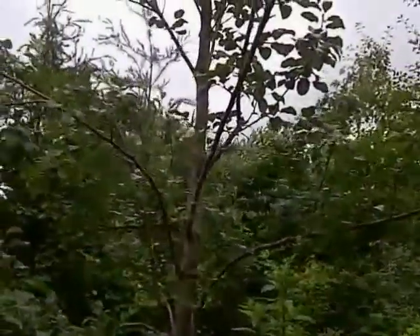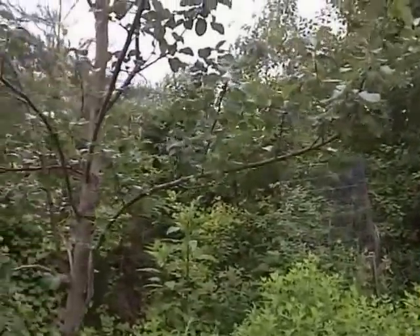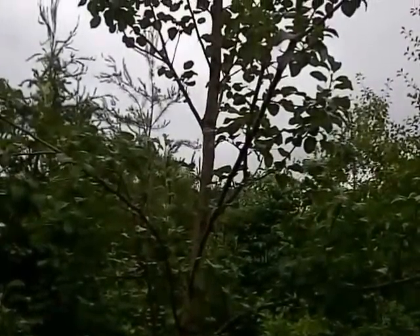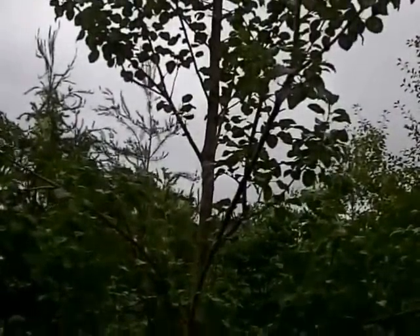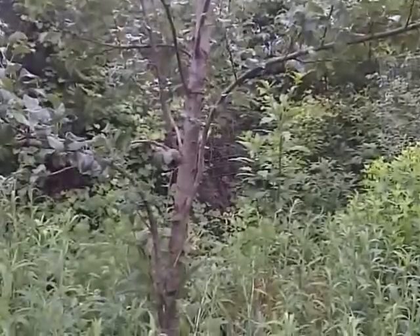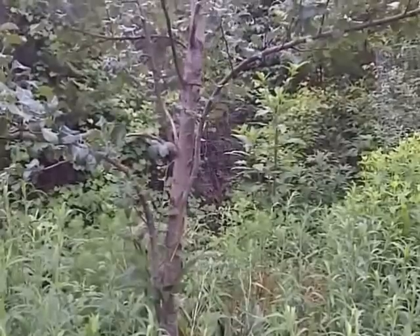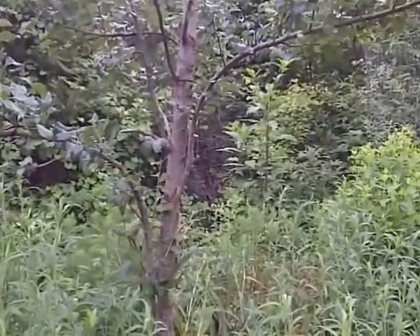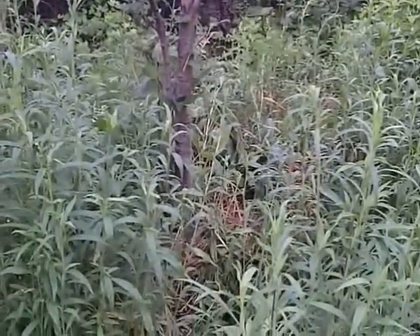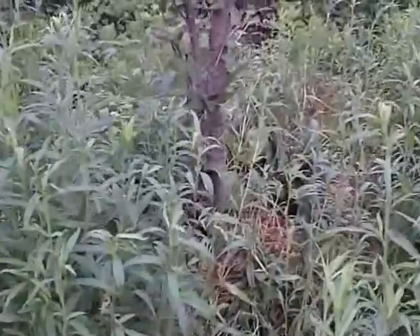I didn't cut high enough before because I didn't have a ladder, but now with the ladder I'm going to cut off more of this tree and try to save it. If I can't, I may have to remove the entire thing and leave the root, hoping shoots come back up. It's a shame — this is a four-year-old tree I'll probably lose because I didn't follow my own advice and put onions, garlic, or other alliums around the base.